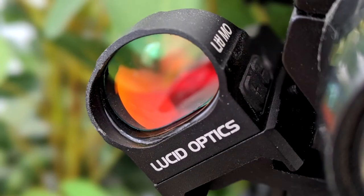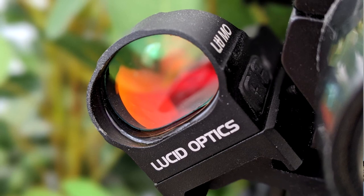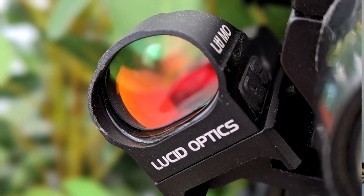Some of the specifications of the Lucid Optics' Little Moe are that it has a magnification of 1x — obviously no magnification at all. It has a 25mm objective lens diameter. The field of view is 24 inches at about 18 feet. The reticle is a 4 MOA red dot, which is a really good medium size — not tiny, not too large — for very fast, quick target acquisition.